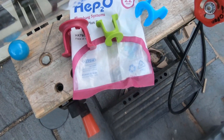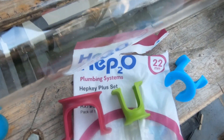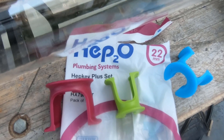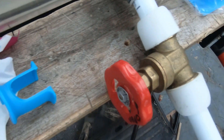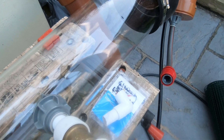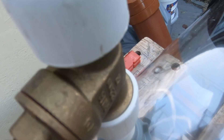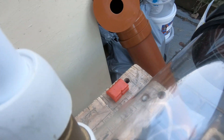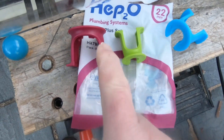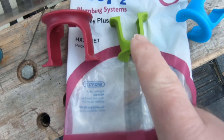For those of you that have never used HEP2O pipe before — it's a push-fit pipe, so once you push it in it makes a seal. I was a little bit confused at first about how to get this out — I tried tugging and pushing. But what this is are actually keys: a 22 millimeter key, 15 millimeter key, and the 10 millimeter key.